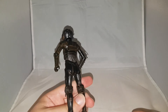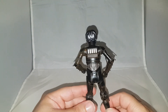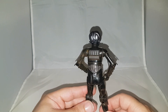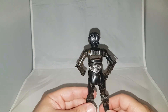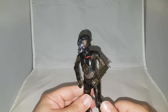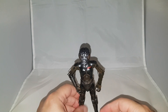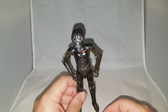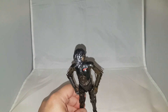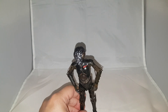One more thing I forgot to mention — the back of the figure has the protocol droid back detail. But the main takeaway is: if you're collecting the Black Series and you like your droids and your bounty hunters, get this guy — he's awesome. This is Toy Therapy, until next time, see you guys and girls later, take care, bye.